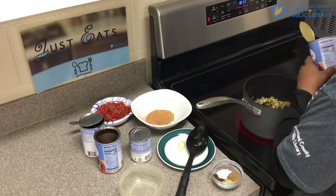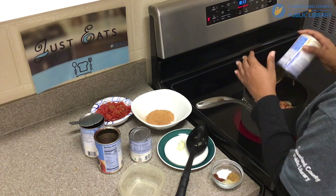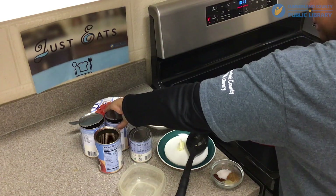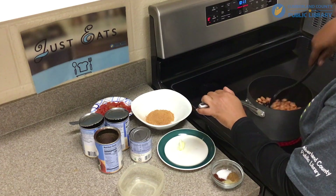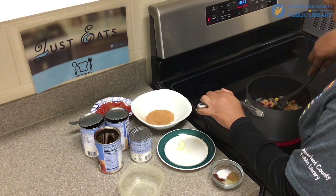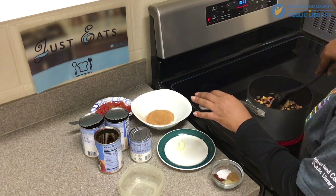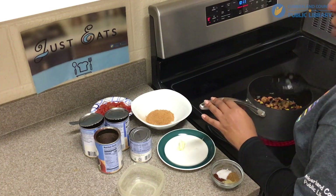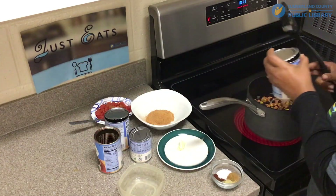Next we're going to add the pinto beans. Then I'm going to add the kidney beans.